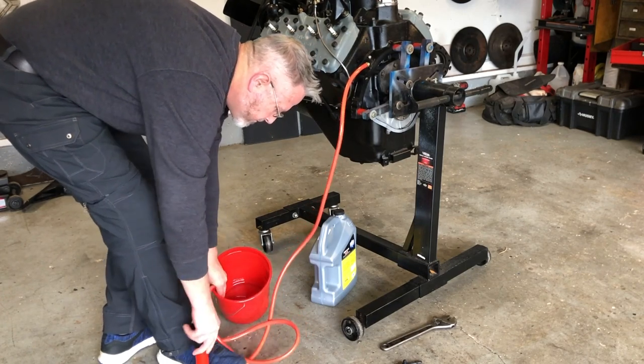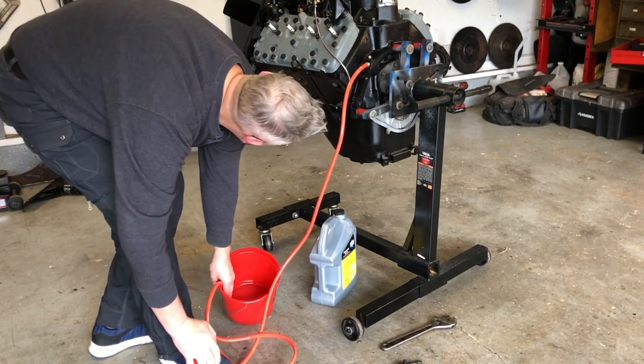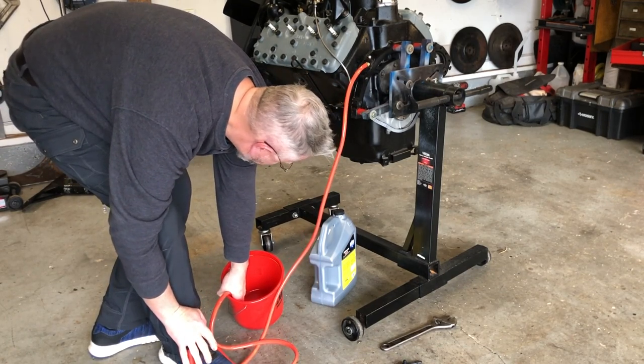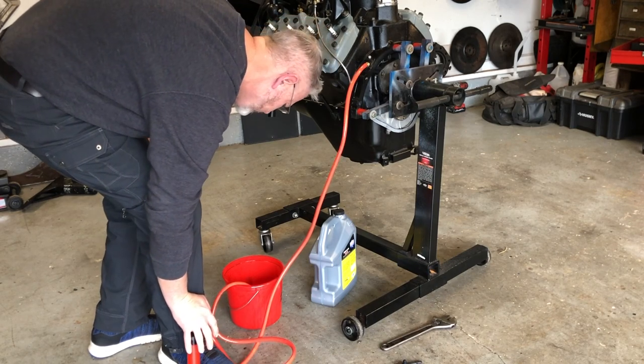As I depress the hand pump, the oil enters the block and replaces the air inside the galleys. As it pushes through the new bearings, it becomes more difficult to pump. And it's that easy — the oil passages are now full of oil and it's ready to start oiling immediately when I crank it.